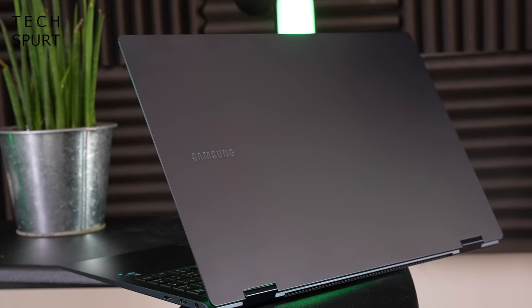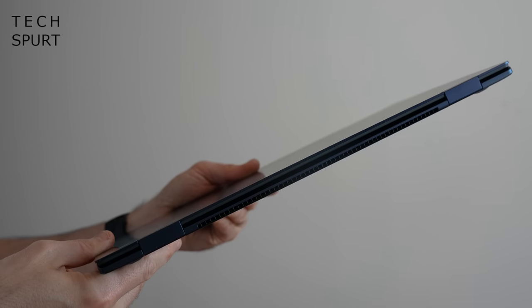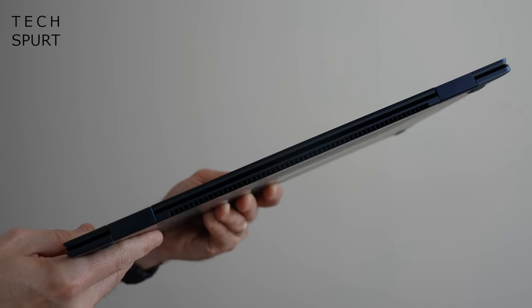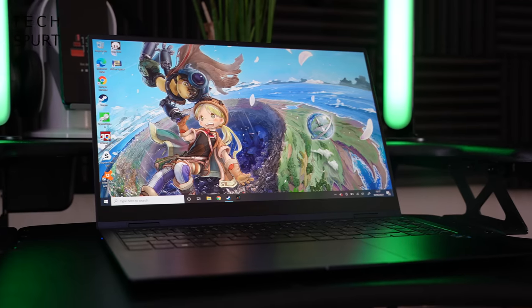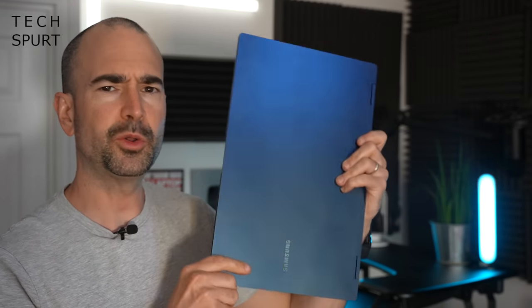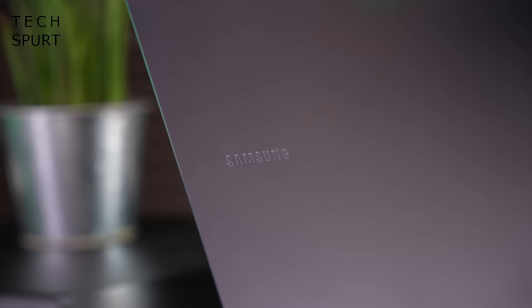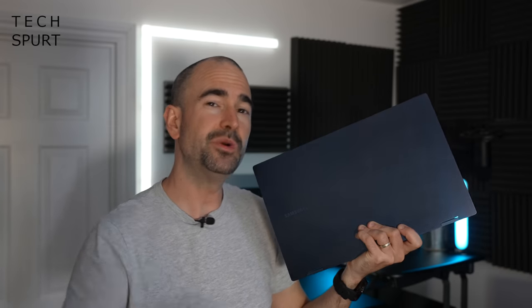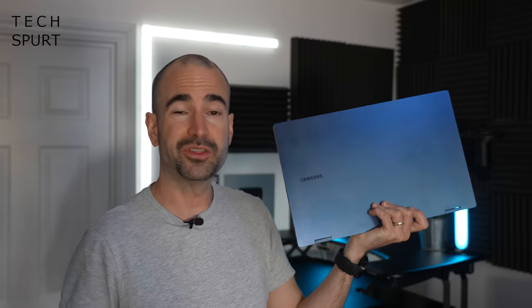The 15-inch model weighs just 1.39 kilos and measures 11.9 millimeters at its thickest point, so slipping it into a backpack is no trouble at all and it hasn't been weighing me down. It is a decidedly wide laptop though, so you'll need quite a tall backpack. The Galaxy Book Pro 360 rocks an aluminium finish available in two colours: mystic silver or mystic navy. Not sure what's particularly mystic about it, but it looks rather neat.